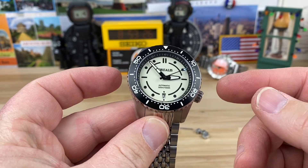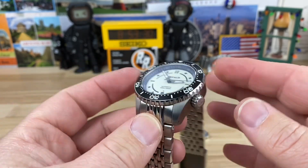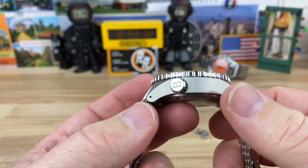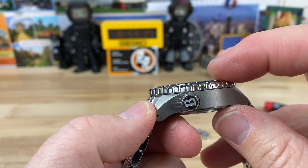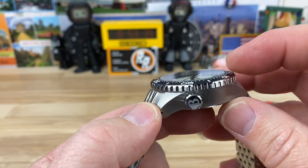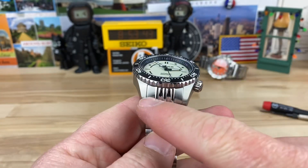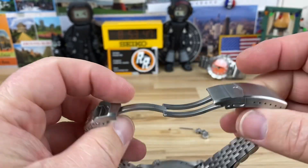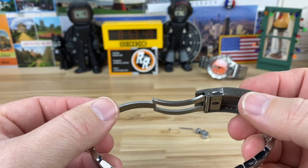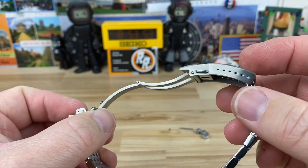We are looking at a 40 millimeter case — I measure 41 at the bezel, but 40 at the case — with a 47mm lug-to-lug. Really nice sharp turn-down on those lugs and they are drilled. This one's a thick one at 14.3mm, and you do have a sapphire crystal with AR coating. 20 millimeter lug width, bracelet tapers down to 18, and you have a standard milled-out clasp with six micro-adjust.